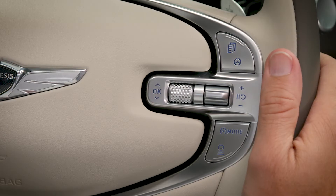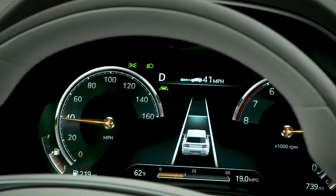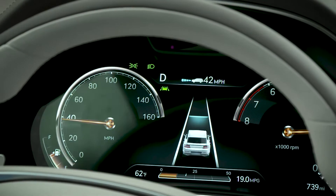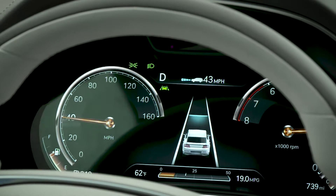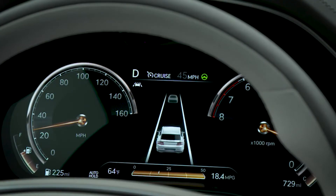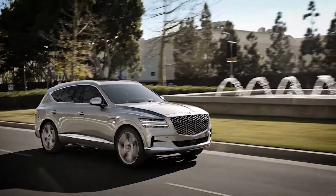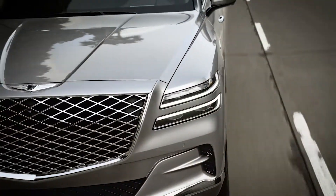To use HDA2, first turn on and engage Smart Cruise Control. See the Smart Cruise Control video for information on how it operates. While driving with Smart Cruise Control engaged, the Smart Cruise Control icon in the instrument cluster will change to the HDA icon, letting you know that the system is in the Enabled state.